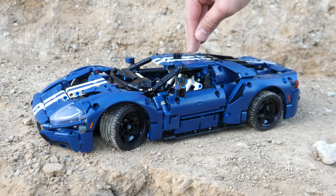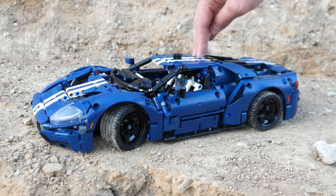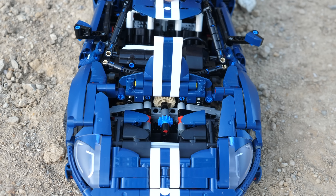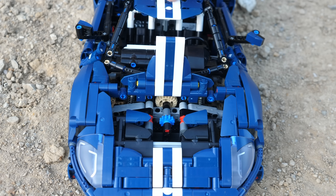This car features fully independent suspension on all four wheels, which is very nice, and I do believe that the rear wheels have slightly more travel than the front ones. The front hood is openable, revealing the steering mechanism. I love being able to see the internal mechanisms, so I greatly appreciate this functionality.